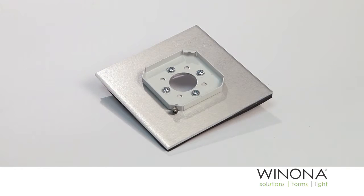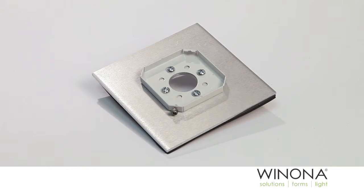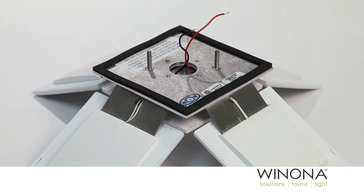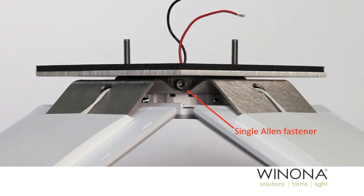Fasten the splice pan to the brushed aluminum trim pan using four number eight 32 screws provided. Hook the REVEL module onto the receiving tab on the splice pan and tilt the REVEL module down. Tighten the single Allen fastener onto the white splice pan.